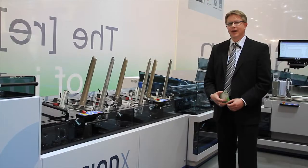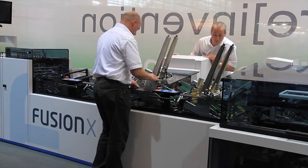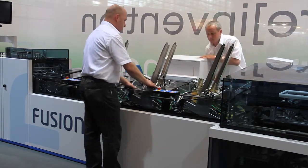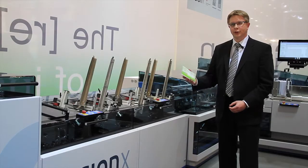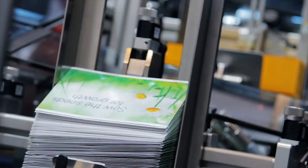Another unique feature is the open device carrier concept. With this concept, all types of enclosure feeders required for processing a wide range of formats and materials can be integrated into the machine. For example, here are the seed packets which we attach in the machine using hot glue.